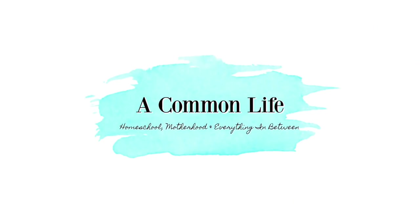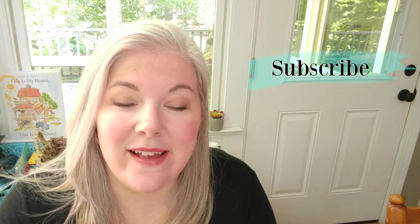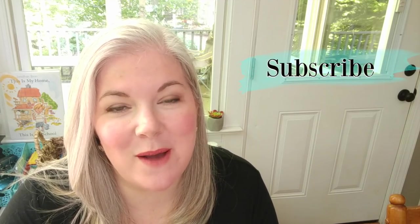In this video, I'm going to be sharing with you the history curriculum that I am using with my second and third graders in our homeschool this year. Hi everyone, I'm Michelle and this is A Common Life. I'm a homeschooling mom of five kids ages four through twelve, and this year I'm combining history with my second and third grader. My preschool/kindergartner is kind of joining us as well — if he's not interested, I let him play quietly, but sometimes he works with us too.